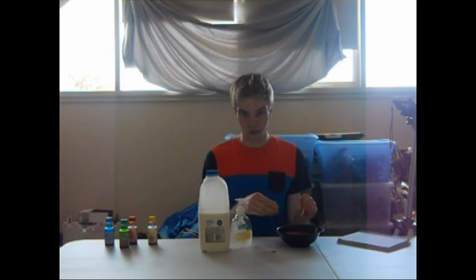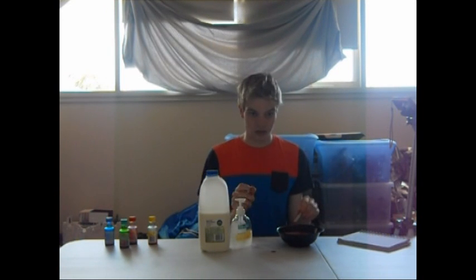Otherwise, you just pour ordinary milk in there and soap, and the chemical reaction will still be the same, but you just can't see anything. That's why we have the colours.